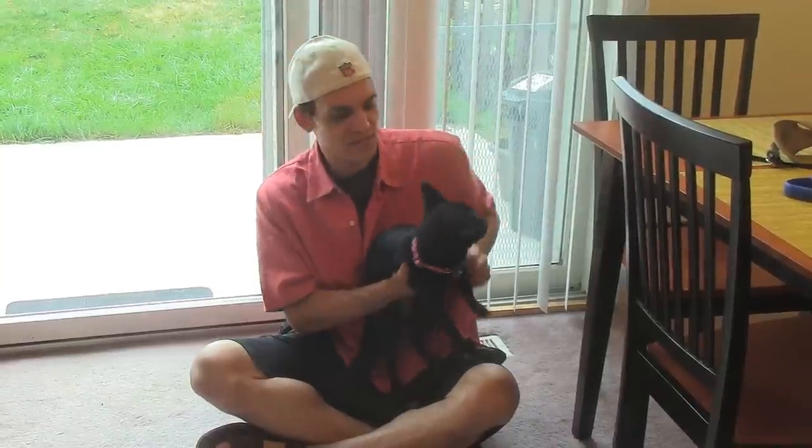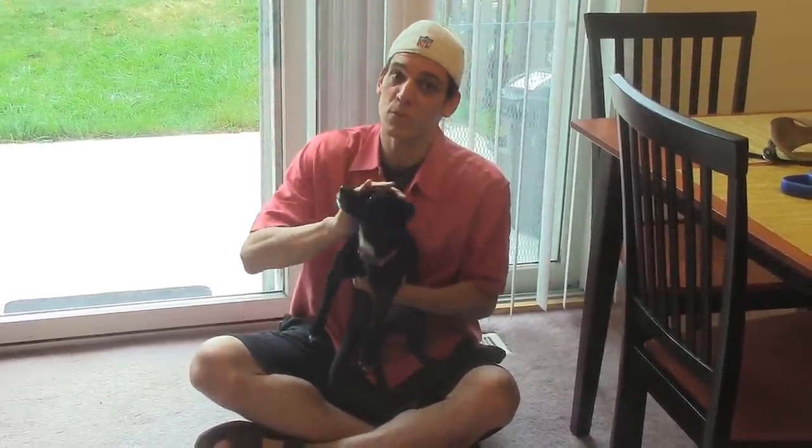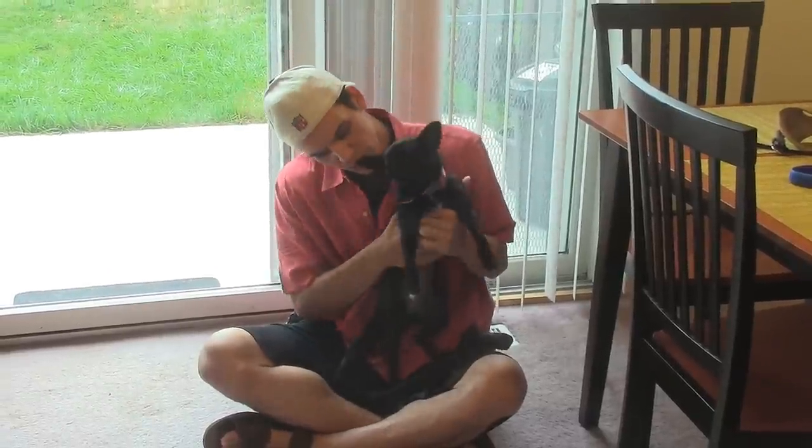We got her pink collar. She came with this the day we adopted her. It was her only possession.